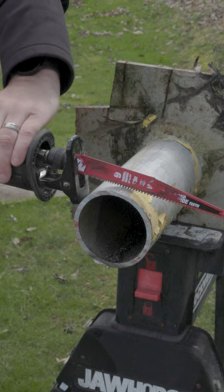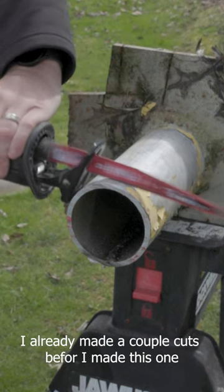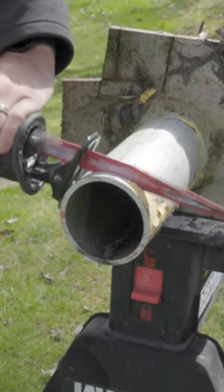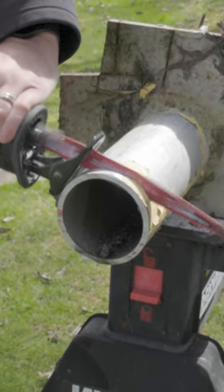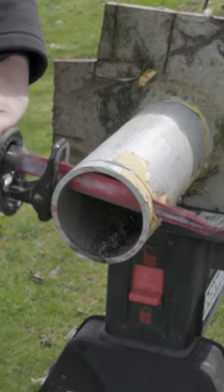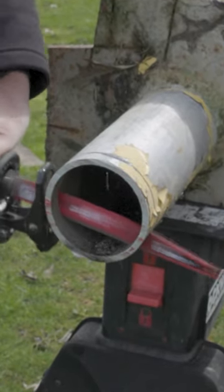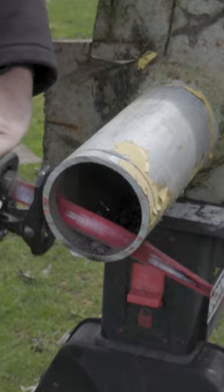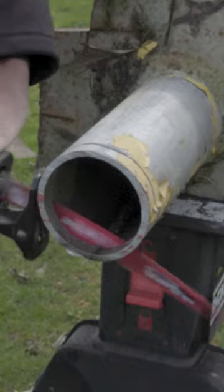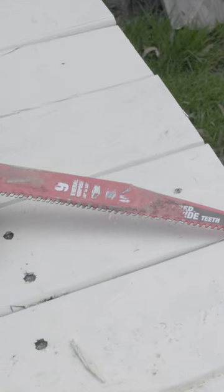Put this in like so. [Cutting demonstration] That cut, so smooth. And all those schwee schwee teeth are still there.